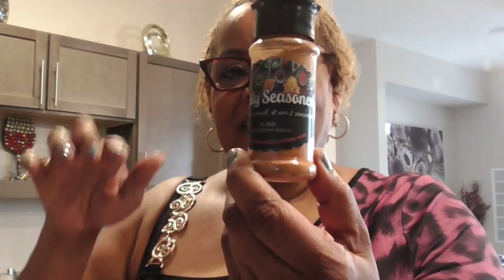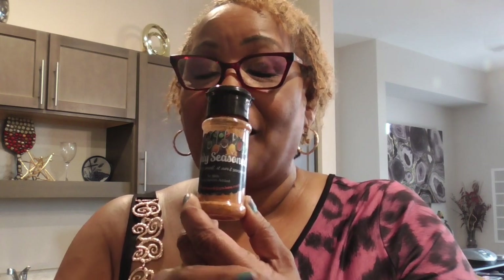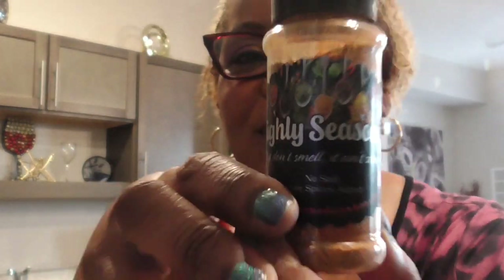Hey, how y'all doing today? It is Super Bowl Sunday — I know y'all gonna get this late, so don't be mad. I got so many things to do: I have to make homemade cornbread for our chili bowl Super Bowl, and then I'm gonna be cooking some spaghetti for my own house for the week. We're also gonna season the ground meat and sausages with Holly Season — take a look!